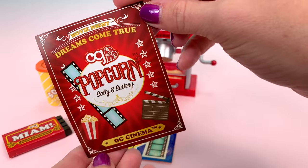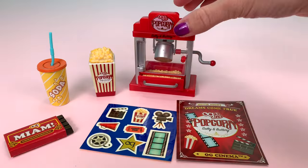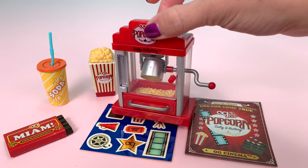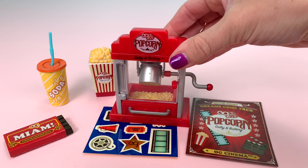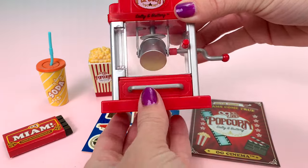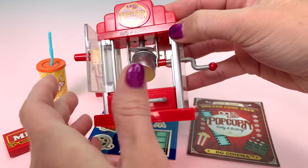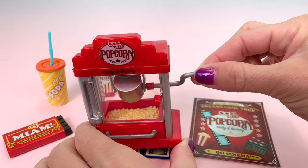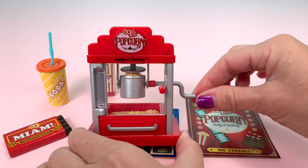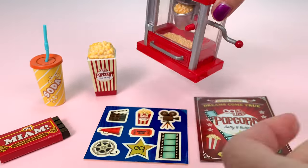Also included is a movie poster — 'Movie Night, Dreams Come True. Salty and Buttery. OG Cinema.' — and a popcorn machine. The popcorn machine is on the small side; I think it's the perfect scale for Barbies, or a miniature version for the full 18-inch dolls. The bottom tray slides out so you can scoop out your popcorn, though there's no scooper included. The door opens so you can look inside, and if you turn this handle, the popcorn rotates. So once it's popped you can dump out the fresh popcorn and pop another batch.